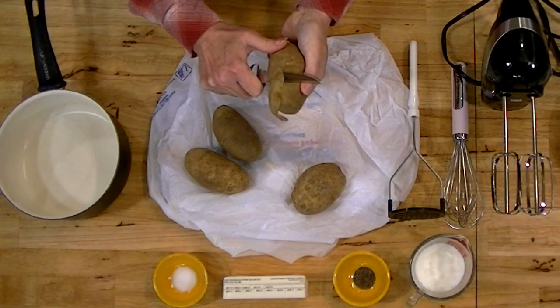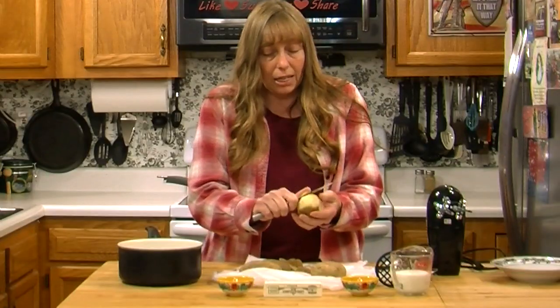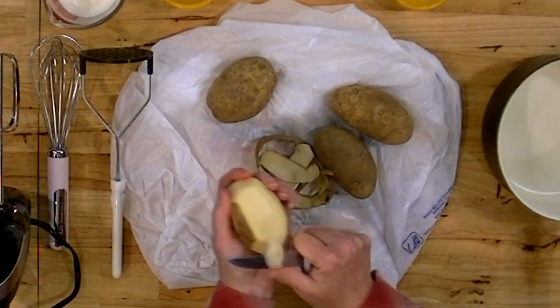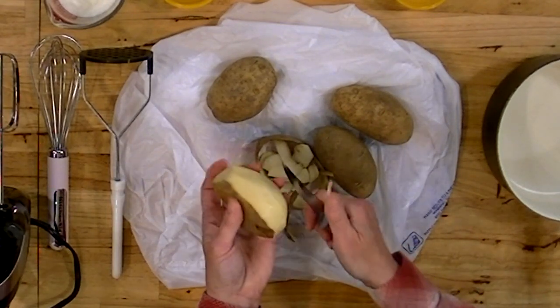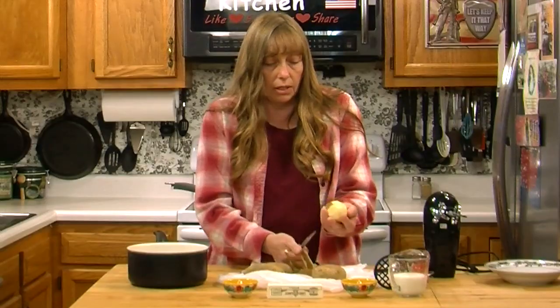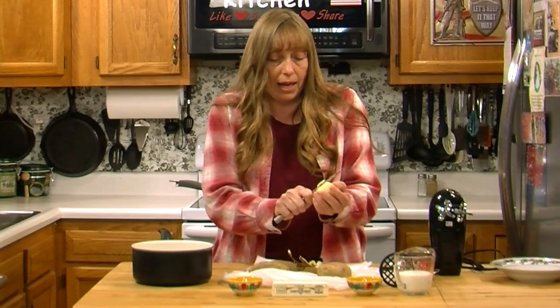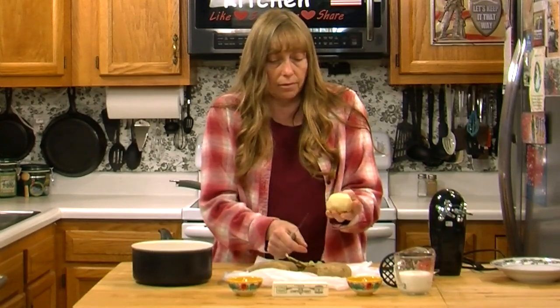I know Thanksgiving is coming up and Christmas is right behind it, and everybody is going to have mashed potatoes with that big family dinner. You can use any potato to make mashed potatoes. I use a potato about this size for every person. For Thanksgiving, people are not going to eat quite that much because there are so many other things, but everybody's going to want seconds and you're going to want leftovers for those midnight refrigerator robbers that are visiting. So go ahead and do a potato per person.